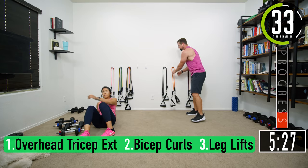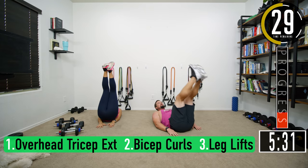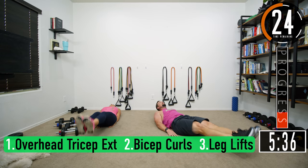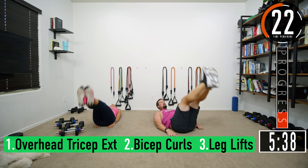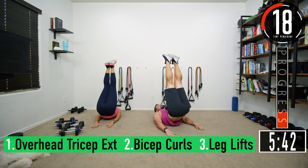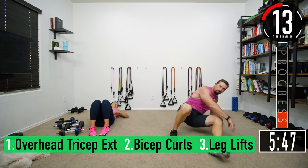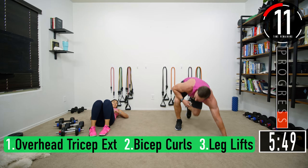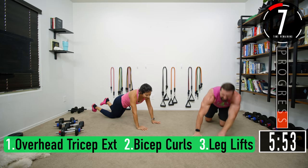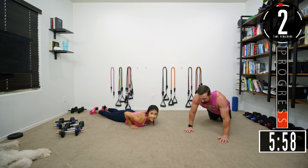Push it out — leg lifts with hip thrust: two, three, four, get that squeeze at the top — six, last one, seven. I keep wanting to get up every time. I just want a little extra in my workout.